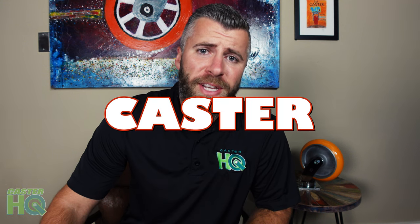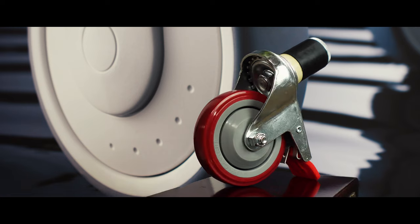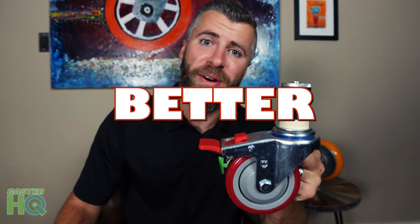As you guys may know by now, I'm a huge caster enthusiast. I like to compare all of the different caster brands out there for a specific industry or application, and then I like to come up with one a lot better.